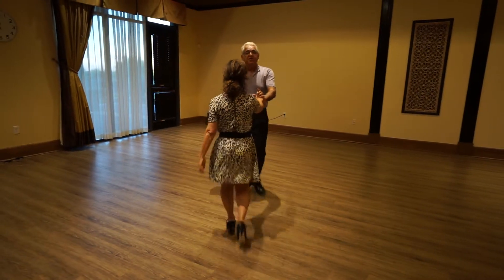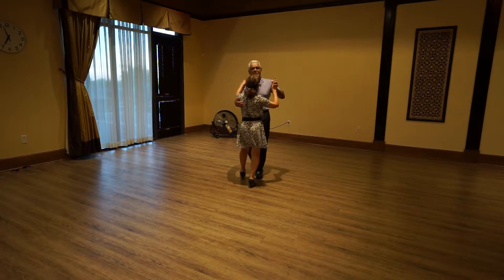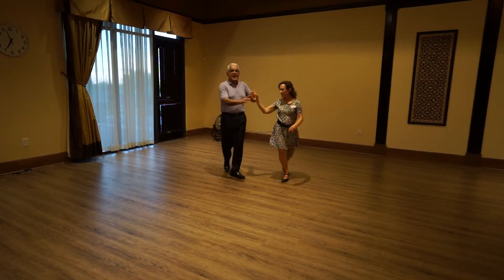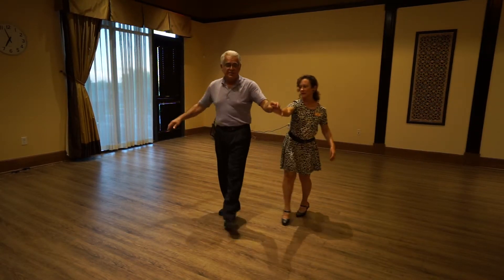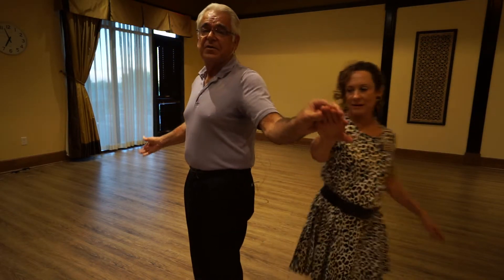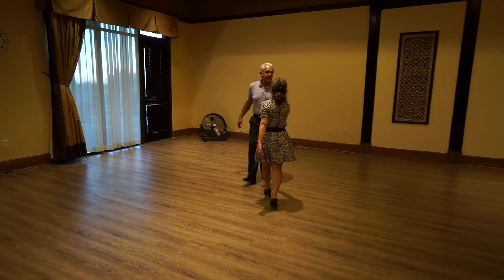We'll do a variation off of our underarm turn — we do the underarm turn, lead the lady's underarm, then go out to a hand-to-hand position. From there we go step, side, together, step, side, together, step, side, together — all doing those change steps.